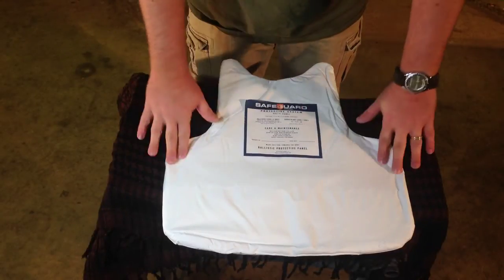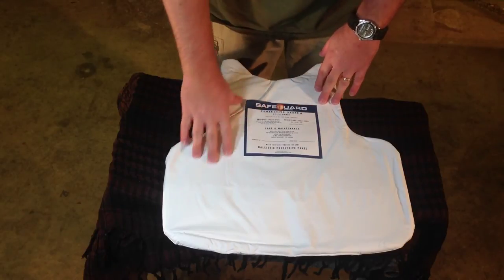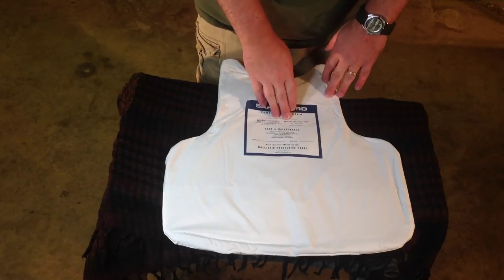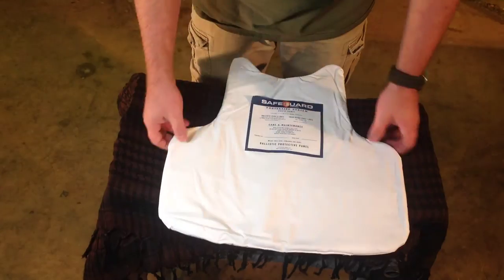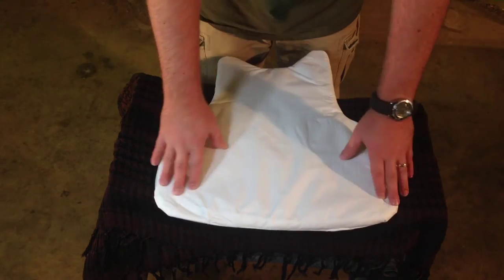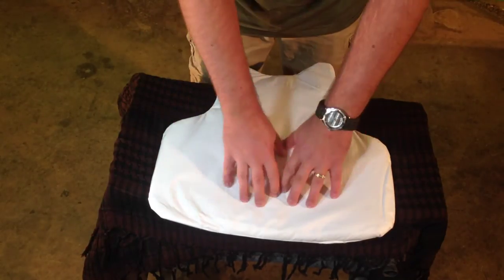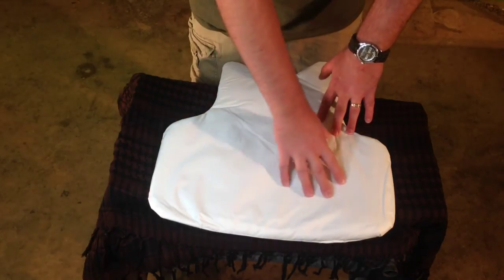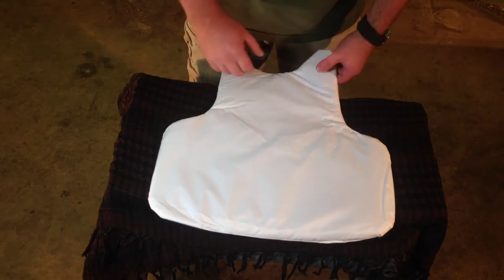I've taken one of the panels out of the carrier so you can see it. It does have the markings on the panel. This particular vest is Level 2 ballistic protection and Level 1 edge blade protection. This is the inside of the panel where it faces you — as you can see, it's very flexible, very movable. On the front and back on the outside, you can actually feel the chain mail that is outside of the Kevlar, and that gives you your Level 1 edge protection on this vest.